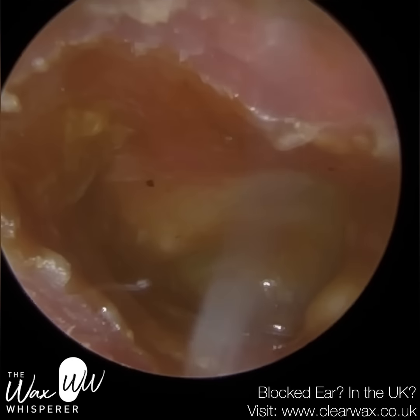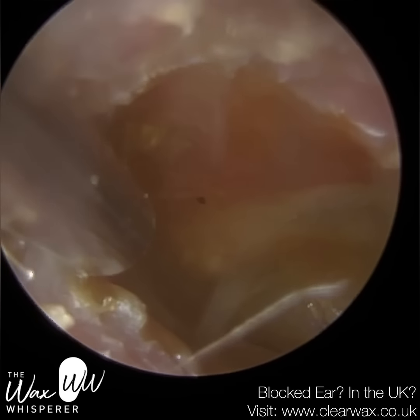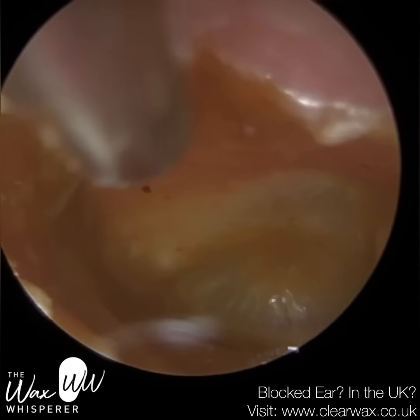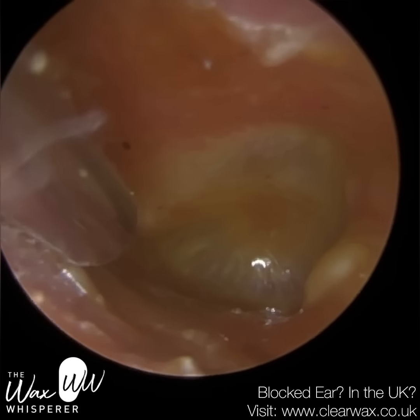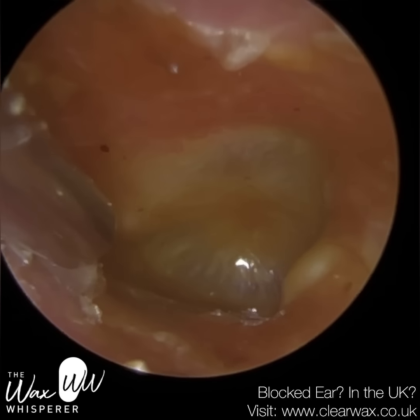So I think what this video highlights is that earwax removal is not straightforward. For anyone who's performing earwax removal clinics, you're going to come across very serious pathology and kind of side effects of performing the procedure, such as in this case where the patient really suffered from bad vertigo.